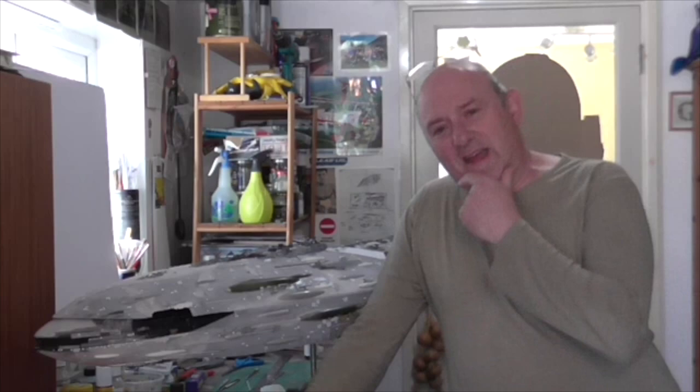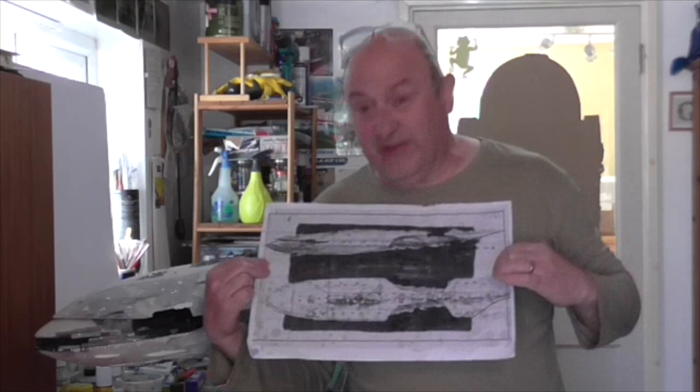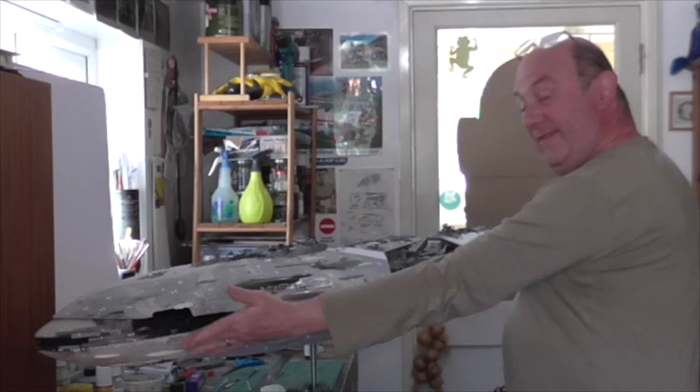Okay everyone, so we've gone from this — which is the Jo Johnson stage sketch that I beefed up in Photoshop and played around with. She's a bit beefy because the original design was very long and slender — to this, and now she's ready for some paint.